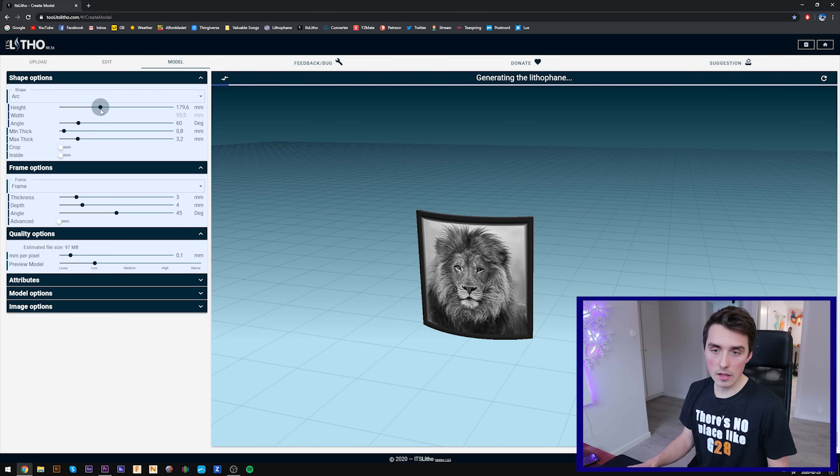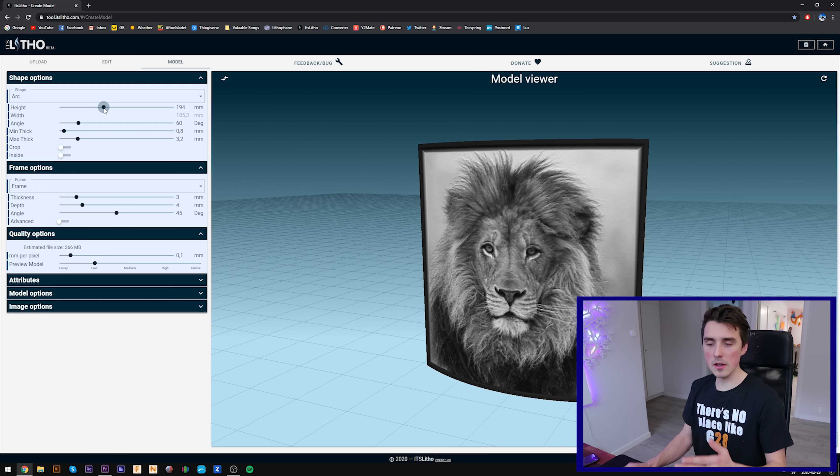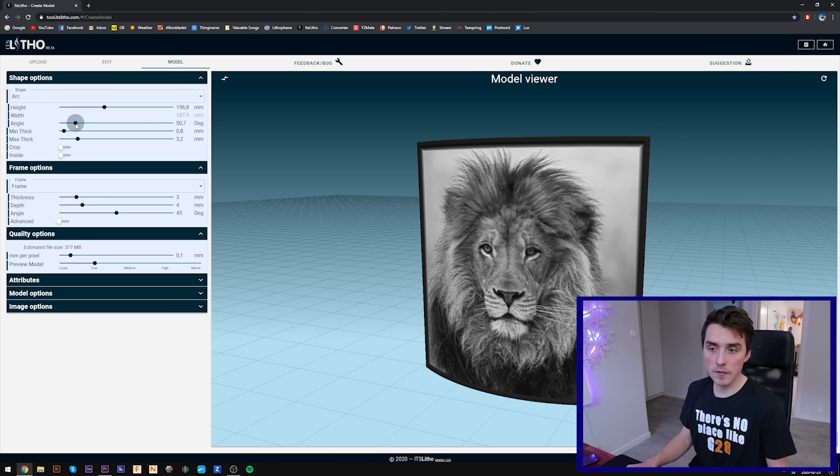Now you can change the height and the size — I hear bigger is better. Try to keep it less than 200 so you can print the paper version all on one page. The angle I like to bring down to 50.